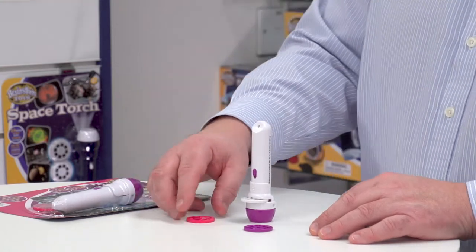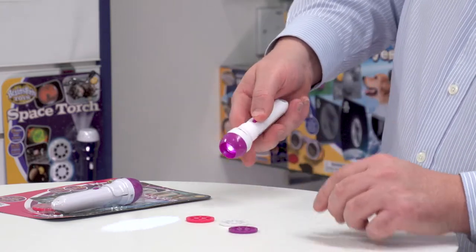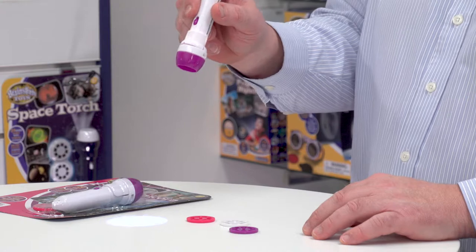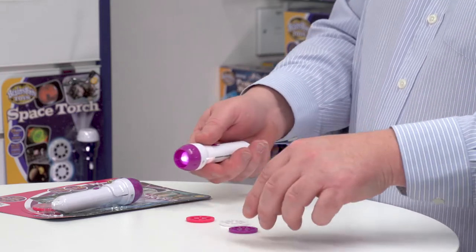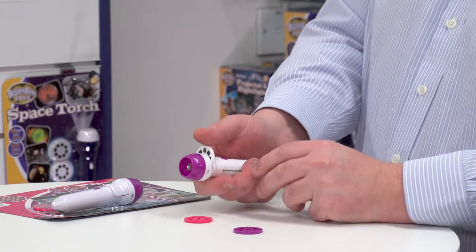I've loaded one of the discs up already, but if I take that out, the first thing you can see is that it's actually a really powerful LED torch. It comes with the batteries already included, so it's ready to use straight away, and when I peel back the torch like that I just slot in an image disc.